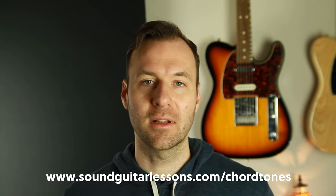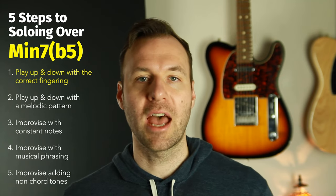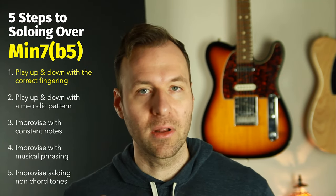I have a free download if you want to follow along with any of the chord types in this whole series — it's my chord tone vocabulary pack. It has 12 chord types, five positions and shapes of each chord type, all the arpeggios. Just use the link in the top of the description or go to SoundGuitarLessons.com/chord-tones. In this video I'm just going to demonstrate and go up and down each of the five shapes of the half-diminished chord in the way that we want to at the very basic level be able to play these.